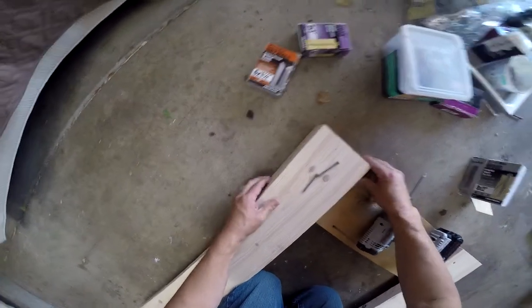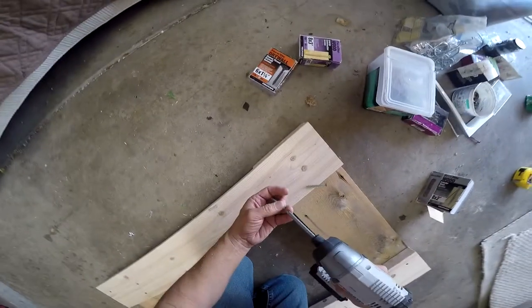Make sure you square these up. And for my last trick, we're going to square this one off.